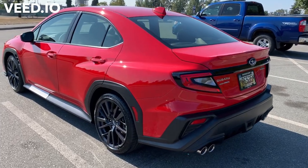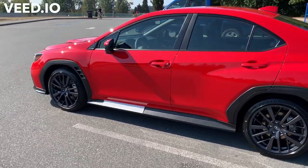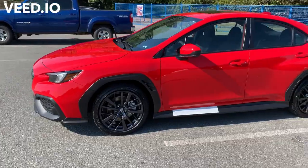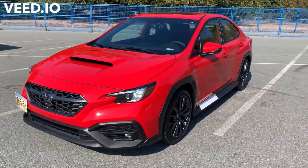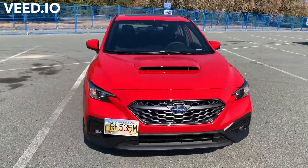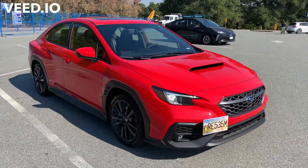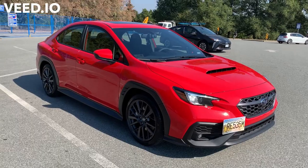Hello everyone, this is Daniel again and this is part two of the unboxing of my new WRX. Last time we saw the car with the wraps as it comes from the factory, and now as you can see those wraps are gone. The car is registered, insured, and officially mine, so that's very exciting.